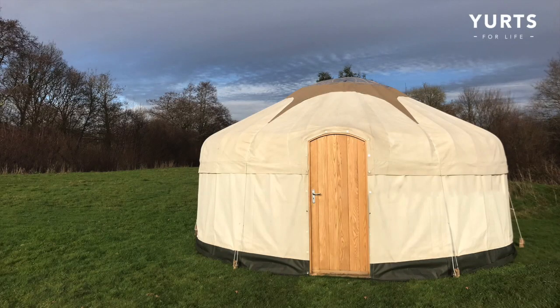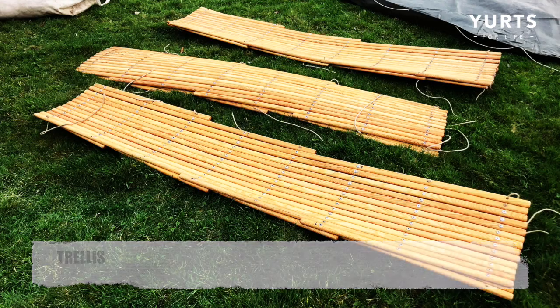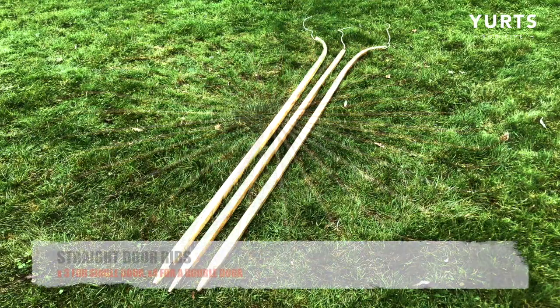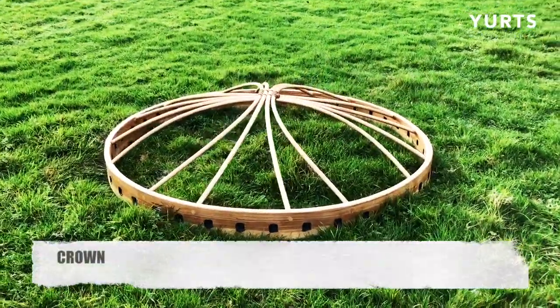This is an instructional video on how to put up a yurt from Yurts for Life. This particular yurt is 18 feet diameter or 5.35 meters. It has three sections of trellis, 40 roof ribs that are 2.5 meters long, including three straight door ribs, and of course your steam bent crown.